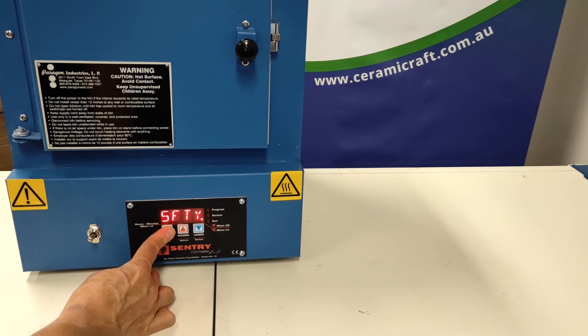Toggle through the rest of the options. The safety is the maximum firing temperature. The user is the number of user programs available. Then the delay, and then back to idle.